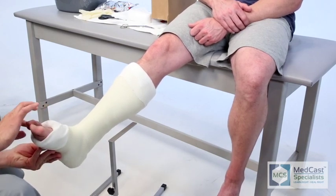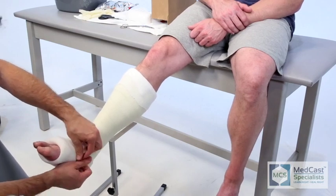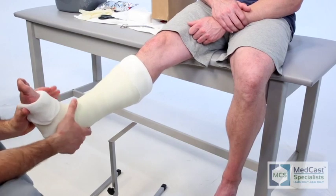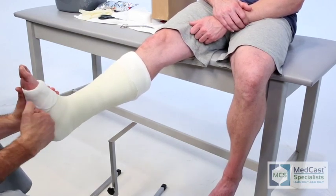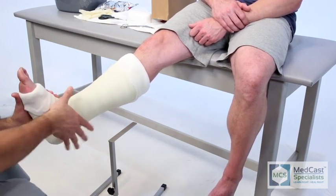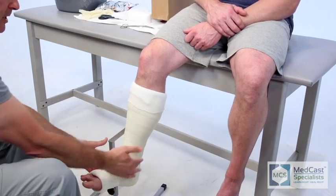Make sure that the fifth toe is not being impinged or pushed on by the lateral portion of the cast. If you're doing a non-weight-bearing cast, it's still very important to try to keep them at 90 degrees, because when they come back and you transition them into a walking cast, you don't have a tight Achilles tendon — and it's less work for you and less work for the patient.